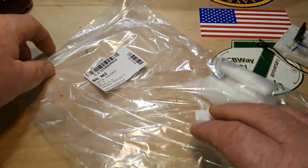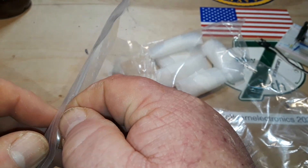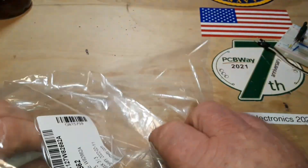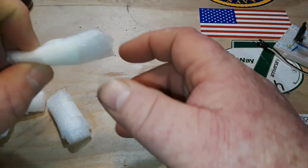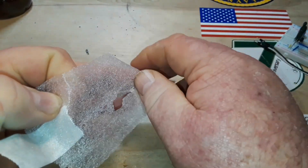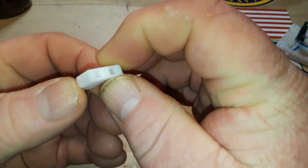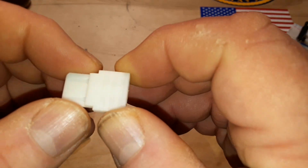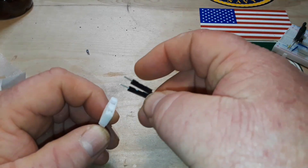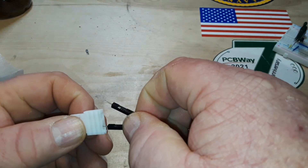It took a little longer than normal because I ordered over the Chinese New Year, and while PCBWay's factories were churning out product, a lot of the shippers in China weren't dealing with anything, so it took an extra week. But we got them — and take a look, they look phenomenal.